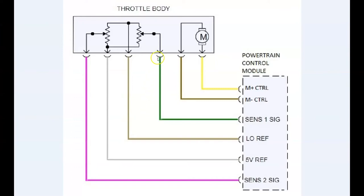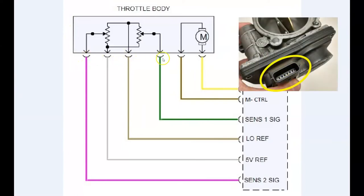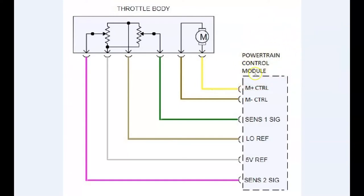Looking at this electrical diagram, we can see how the throttle body connects to the vehicle. Here's the throttle body, and here are the six terminals that we saw on the housing of the throttle body. They all connect to the powertrain control module. This brown wire and this yellow wire are the two wires responsible for providing power and ground to the motor — the M-positive and M-negative control wires. The computer can apply power to this wire and a ground to this one, or vice versa, to make that motor run in either direction.